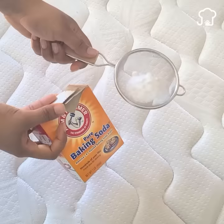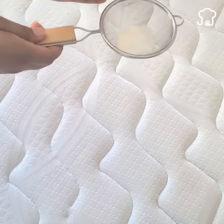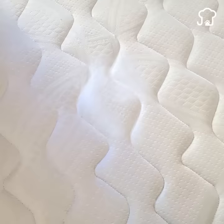Number six: clean the mattress. If you are asked when was the last time you cleaned the mattress, you may not even remember. Baking soda removes dirt, sweat, germs, bad smells, and stains from the mattress. Apply evenly throughout the mattress using a strainer. Let it rest for a couple of hours and then remove with a vacuum cleaner.